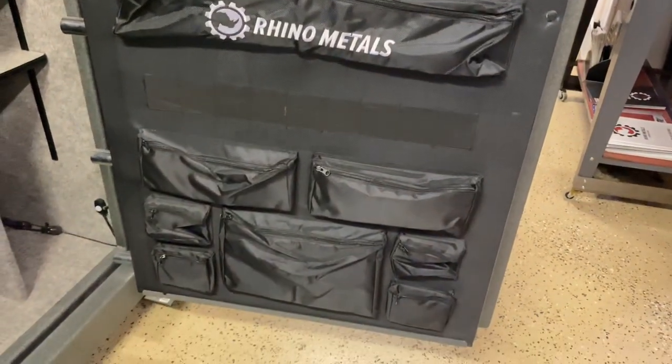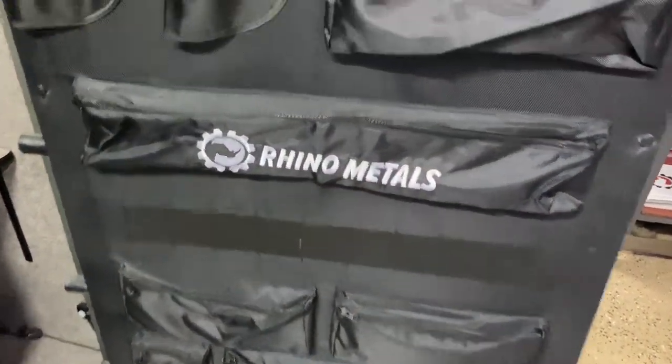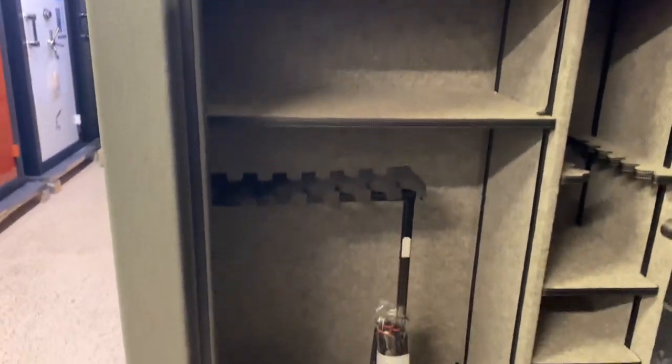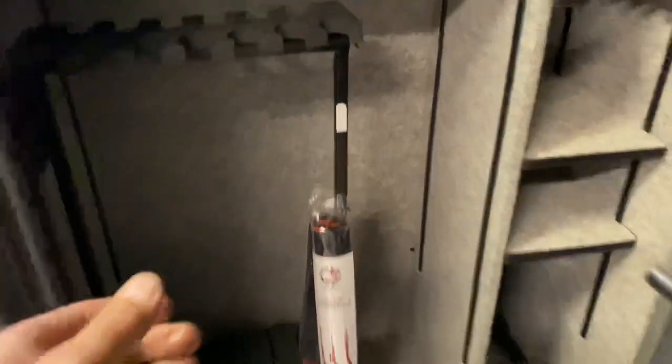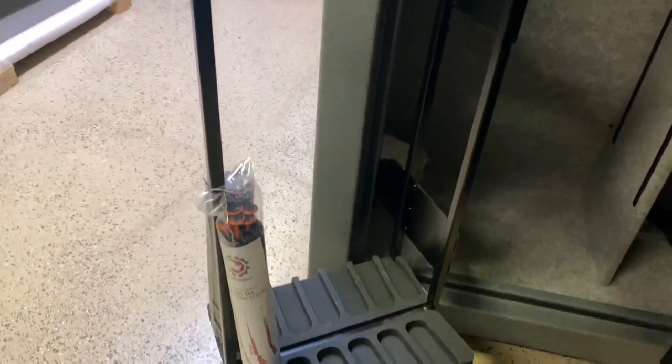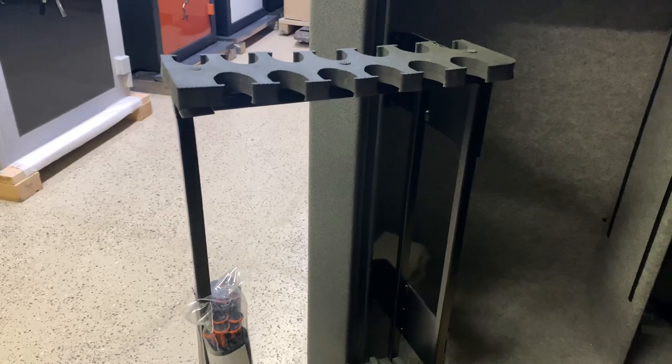Door organizer here — you've got a lot of little zippered pouches and then some pistol holsters and things like that. Adjustable shelving inside. And this swing-out rack is kind of cool. It just swings out and you can put, I don't know, a dozen or so long guns on there, and then just swing it back in.